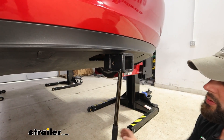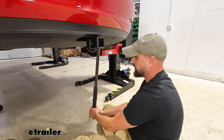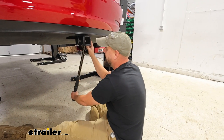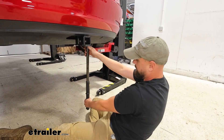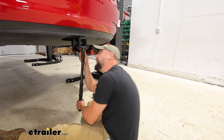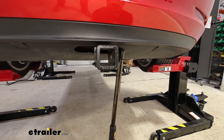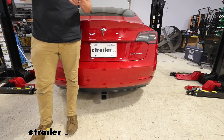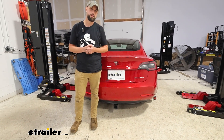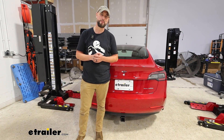We'll reinsert the shank back into the hitch and torque down that bolt — this will have to be done every time you remove the shank. And that's going to conclude our look at the installation of our Eco Hitch on this 2018 Tesla Model 3. My name's Ian with E-Trailer, appreciate you watching.